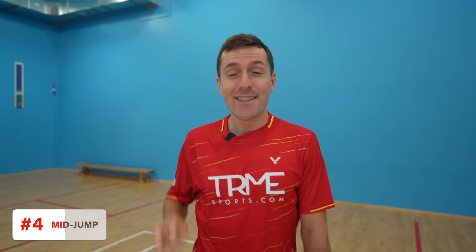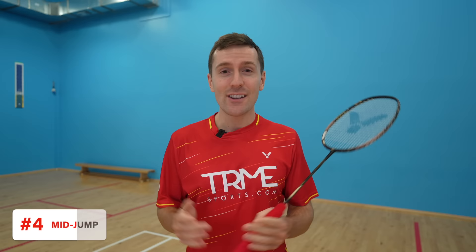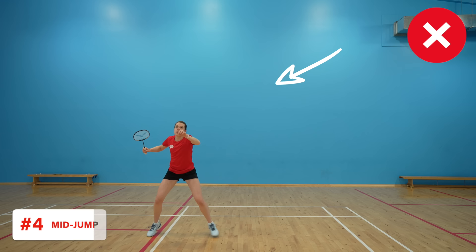Thirdly, make sure you're in a loose forehand grip — being loose until the last second is important because it means you can create extra speed in the racket. Remember, extra racket speed equals extra power. Fourth, whilst bringing your racket arm up, also bring your non-racket arm up and out to the side of you. This not only helps your balance, but if your non-racket arm is forwards like it should be for most overhead shots, your chest will be too closed, which massively reduces your swing speed — or you'll have to rotate your hips, which will completely ruin your timing.